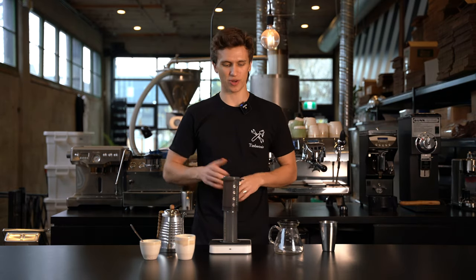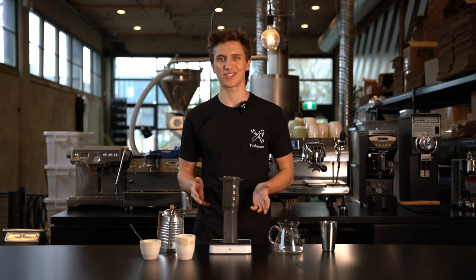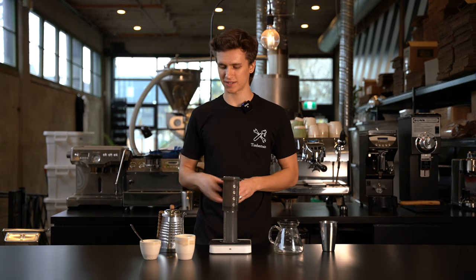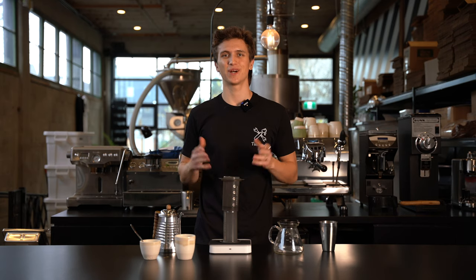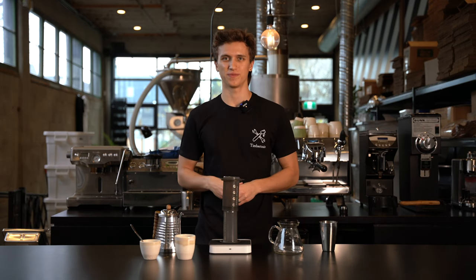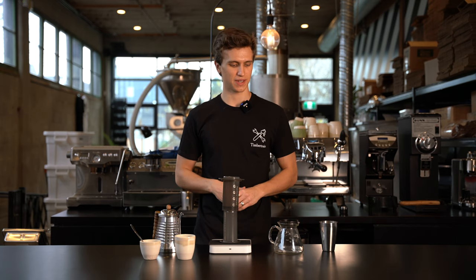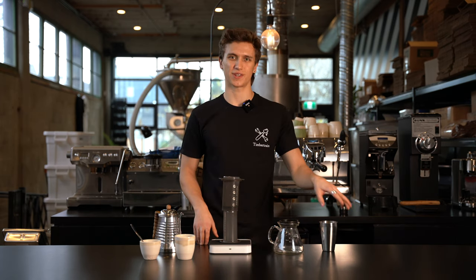For our brew today, we're gonna need a few things. Of course, the Aeropress. I'm using paper filters as well. We're gonna need a scale — any kitchen scale will do, but this just helps keep it really consistent. Next, we'll need a kettle and we have ours set at 96 degrees Celsius, but you can use water just off the boil. We also have a timer — you can just use your phone, mine's built into the scale — and something to press into. We also have a spoon to stir with and of course our coffee.